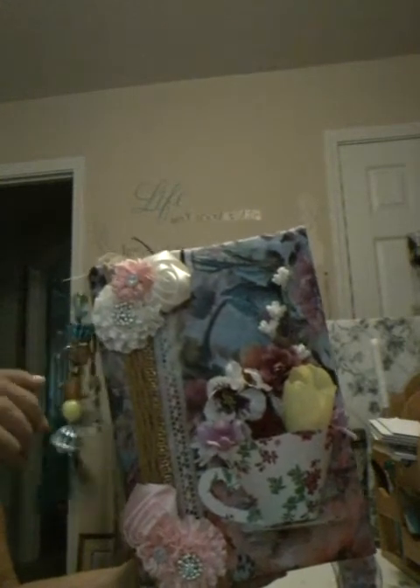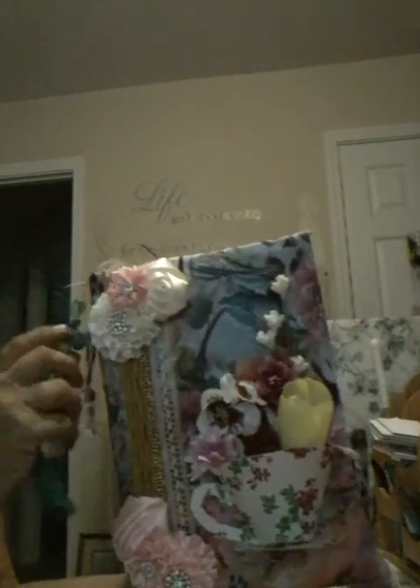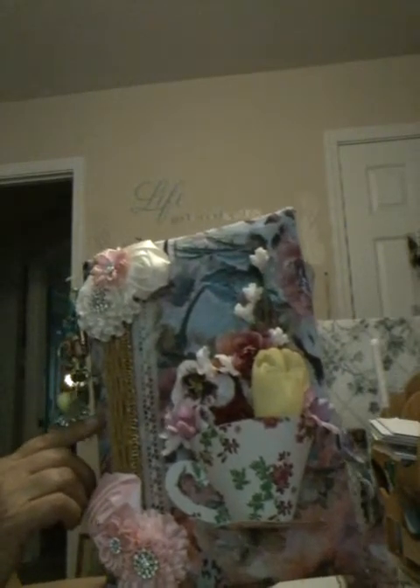Hi everyone, Holly here. I finally finished my junk journal and I made it so chunky I can barely get it closed, so I'm just gonna give you kind of a little look see. This is my journal — I did the 3D teacup on it and I added some chunky charms and a tassel to it. Give it kind of a look — I hope you can see that okay — and we're going to open it.